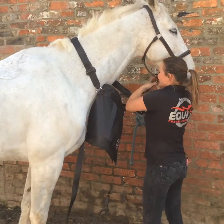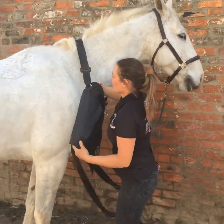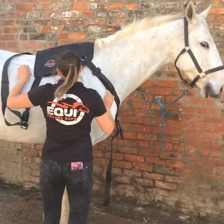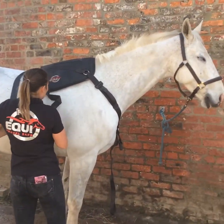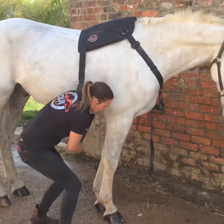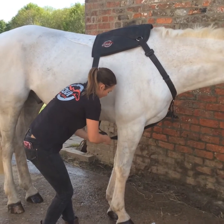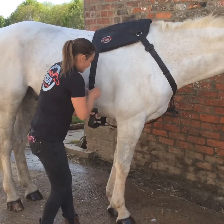It helps if your horse is slightly littler than mine. Put the black pad over the top of the wither and then fasten the girth strap through this loop here, and then clip it into place.